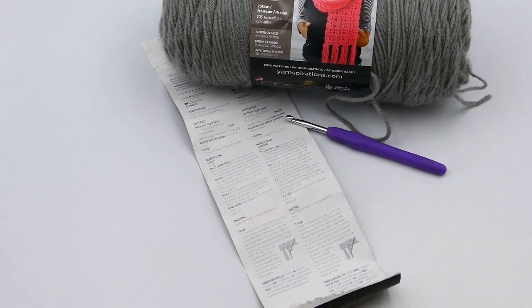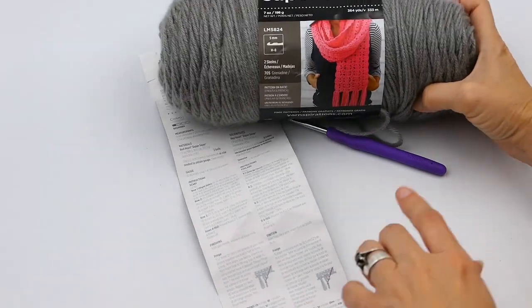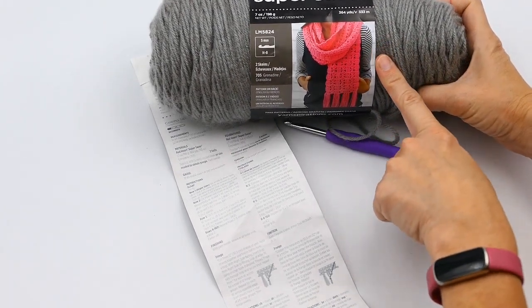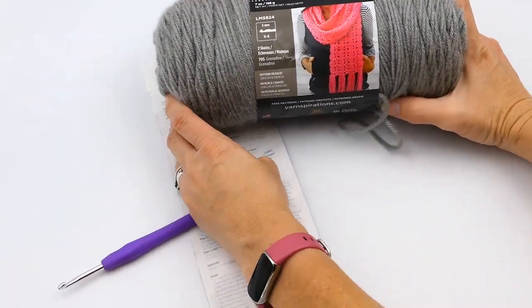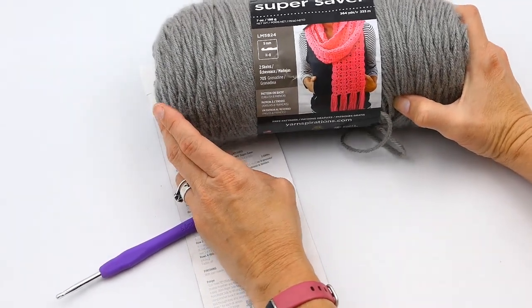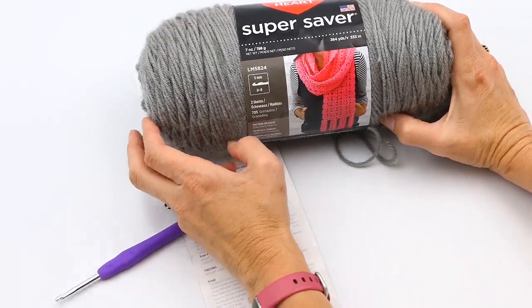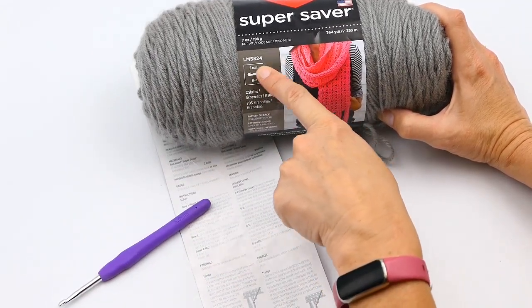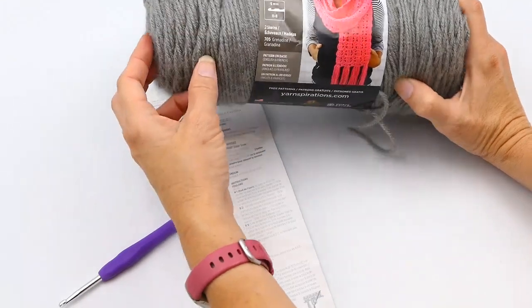Today I'm going to show you how to read a pattern. I'm going to show you this simple pattern that is on the Red Heart Super Saver label — it's a scarf pattern. It will tell you what you need to know and what you need to get to make this. Whether you're reading the pattern on the label or a pattern you've bought online and printed out, this tells me I need a five millimeter or H crochet hook.